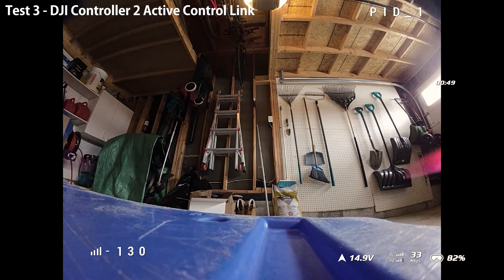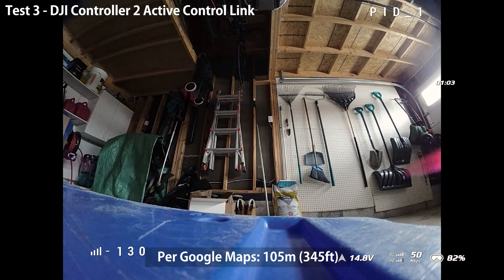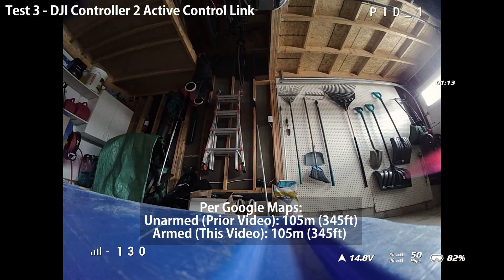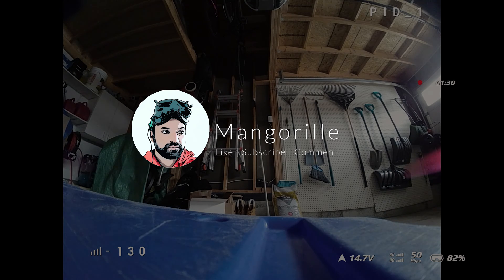It definitely shows there is this weird thing happening between the goggles, the remote controller, and the air unit. In this test, the range was nowhere near as far as the first test — and the range I got was very similar to the prior video where I did this test with the quad unarmed. This is all very interesting but still leaves me with a bunch of questions around how this thing actually works. I hope this video helps you get a bit more clarity on what real-life experience you can have with the O3 air unit, Goggles 2, and the DJI Controller 2. Make sure to like, subscribe, and comment, and stay tuned for more videos.